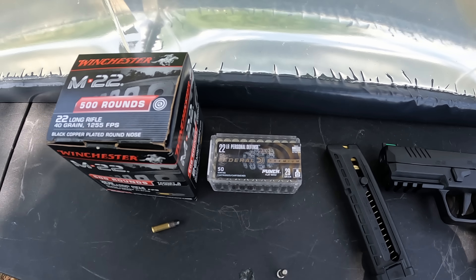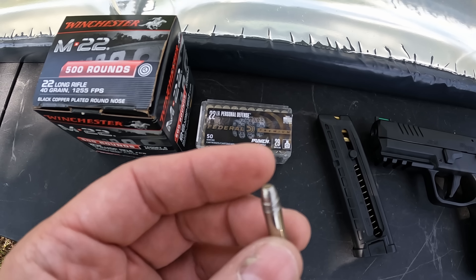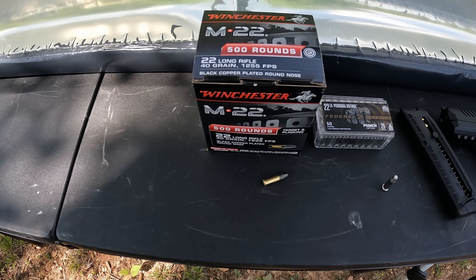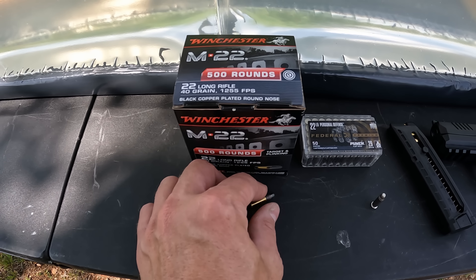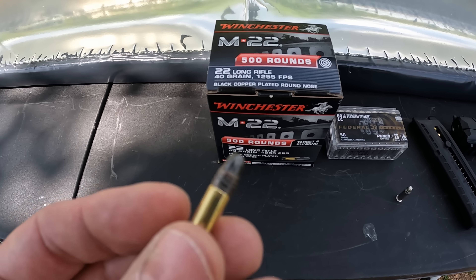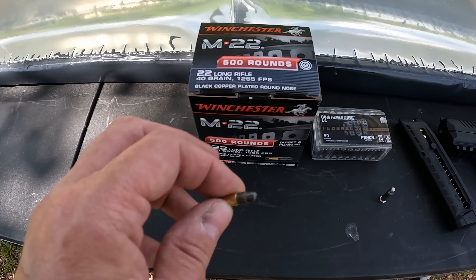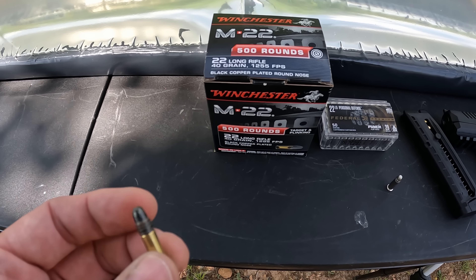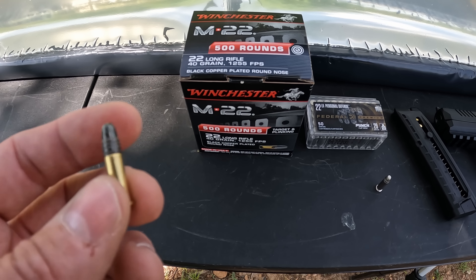We're using Federal Premium Punch 29 grain defensive 22 LR - nice nickel plated cartridge with a flat nose projectile. What we're putting up against it this time is some more bulk stuff: the Winchester M22. This is a 40 grain solid copper plated, black coated projectile. I've had some mixed comments about this M22 - a lot of people wanted me to test it. Some say it runs absolutely terrible, some say it runs good, so we're going to find out.